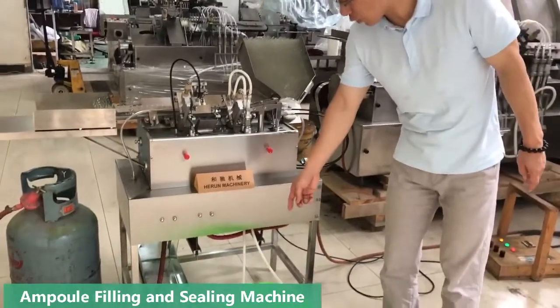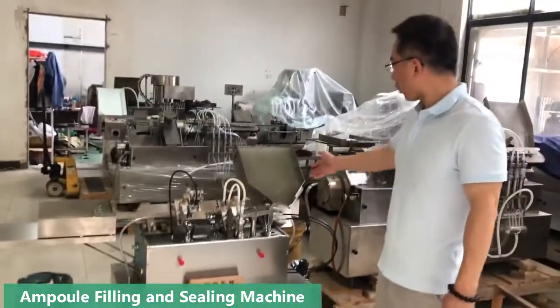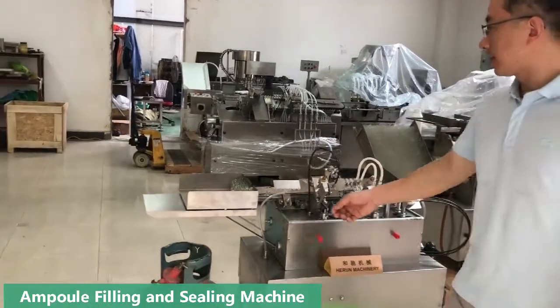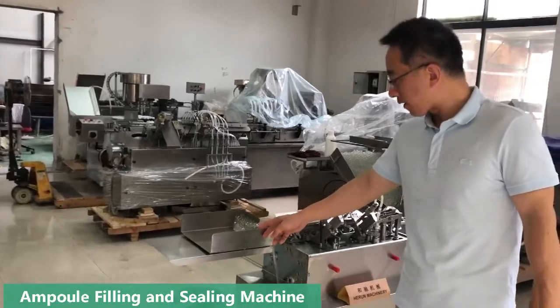These two hoses can extract liquid. Here is the hopper to feed the active vial. Here to fill, here to seal, then here to collect the finished vial.